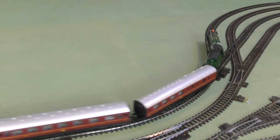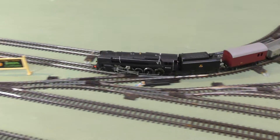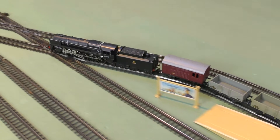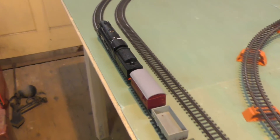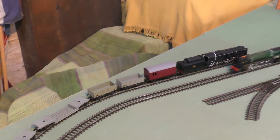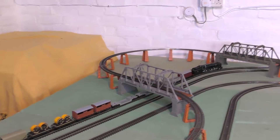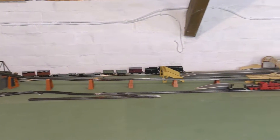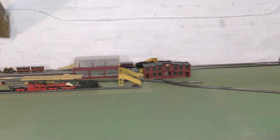I have got a bit of a problem with the traction tyres on the black 9F — you might notice a slight oscillation in the tender; it really needs a new set. I've got some second-hand ones that I've put on because the others were strangely just slipping on the wheels. They're going better but they're a little bit narrower than the exact replacement, so hopefully I'll be able to source some of those — I think they're quite easily available from the internet.